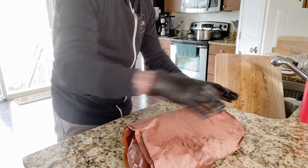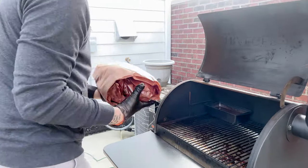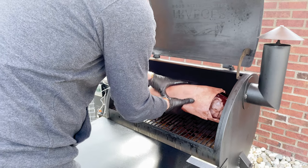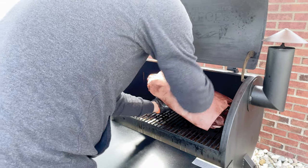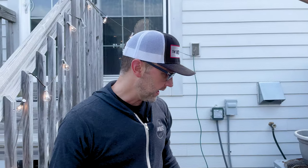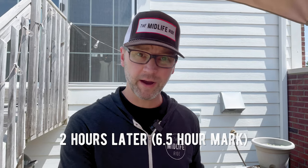We have it wrapped as tight as we can with the butcher paper. Back on the grill the same way we took it off — point toward the smokestack, flat toward the other end. Same temperature, 225. With the way it's going I'll probably check the temperature again in another couple of hours. We're going up to 203 — that's the target temperature today. It's been around seven hours total so far.